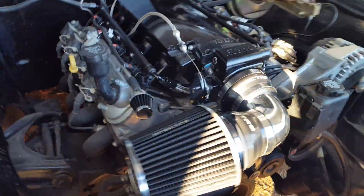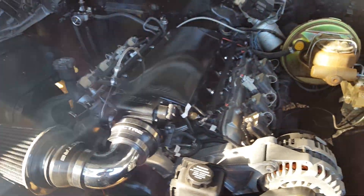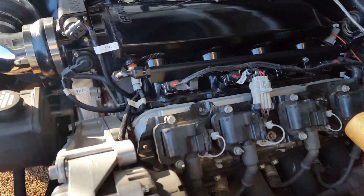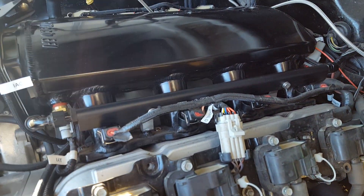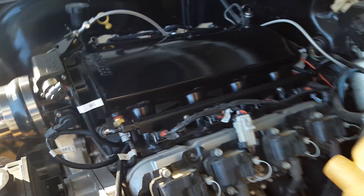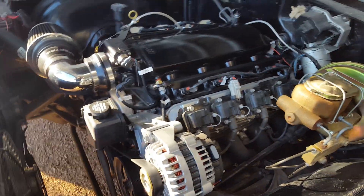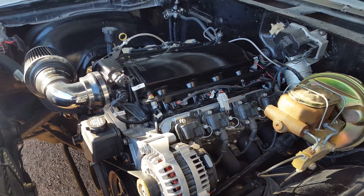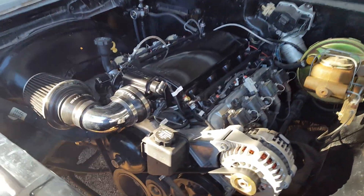The throttle body works great — it was an easy bolt-on. I didn't have any problems or issues starting it up the first time. As you can see how everything plugs and plays, it's a real nice system. I recommend this system for anyone that wants to do an LS swap. Yes, it does cost a little more than your regular Phytek, but it's well worth it — it's real nice and clean.